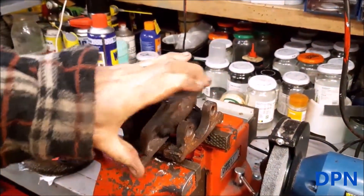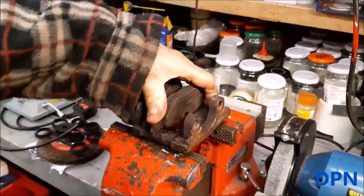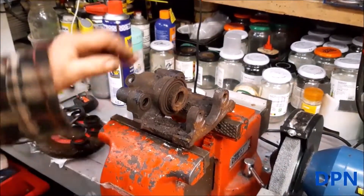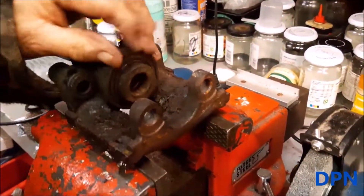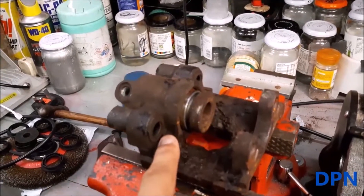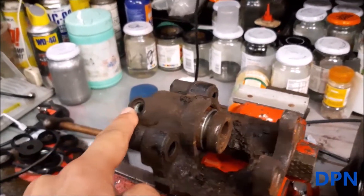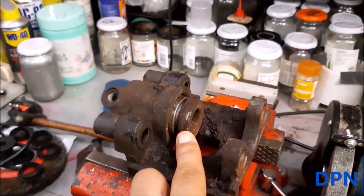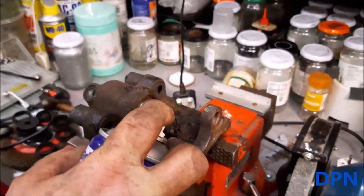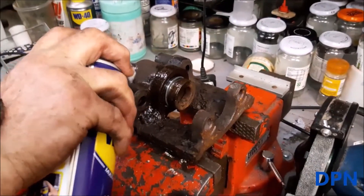Yeah, even the shoes you can see there are almost sort of seized on. They really weren't good. What we've decided to do — the piston is so jammed in — we've just pulled the rubber seal off with a pair of pliers. We're going to put some WD-40 around here and in the hole where the brake fluid normally goes, then try getting it out with compressed air tomorrow. We've definitely diagnosed the fault — it wasn't the handbrake brake shoes either.